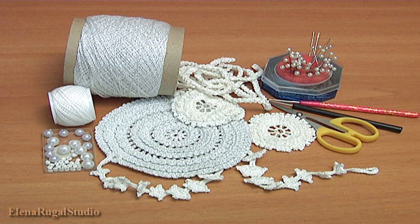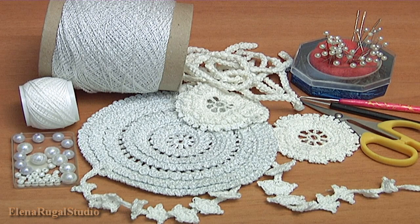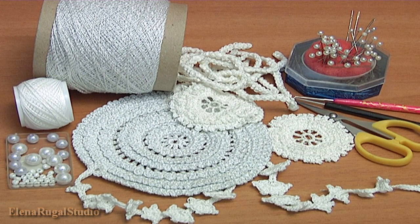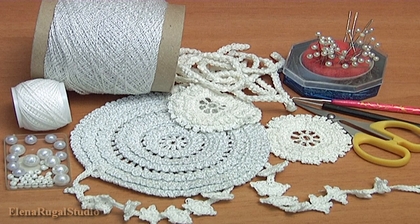For this work you need: a mat, a picture in real size, cotton yarns, ready cords, two round elements, cord, seed beads, beads, a crochet hook, scissors, pins, and a needle.